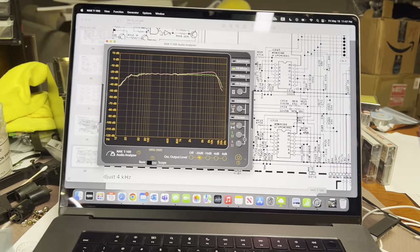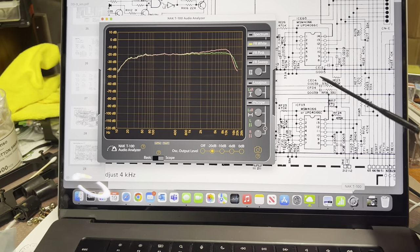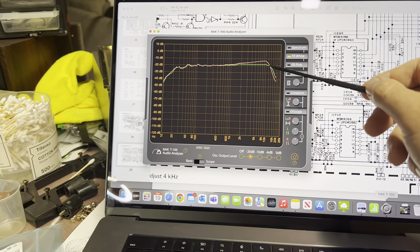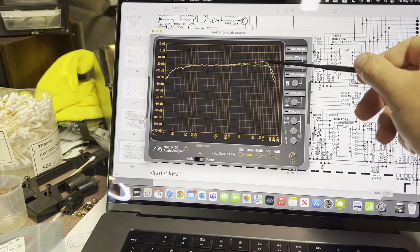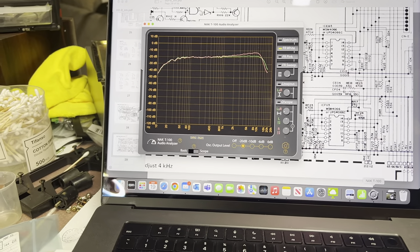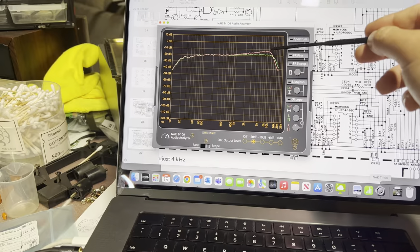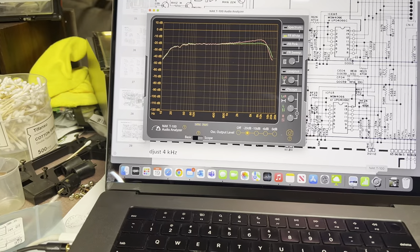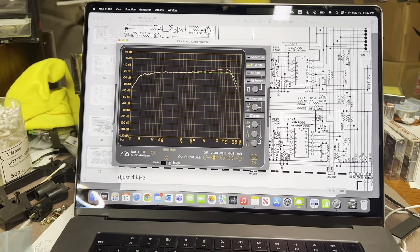I'm experimenting with capacitor CU04. I tried disconnecting it - it gets worse. Now I connect another capacitor in parallel; you can see it gets higher, but it still slopes. I don't understand it. The correction adjusts up to about the 10kHz range and then quickly goes down. I don't see how to improve it - I'll probably give up.